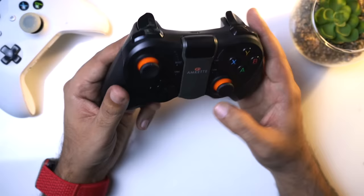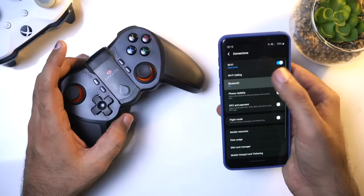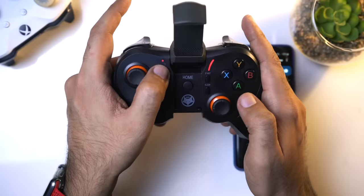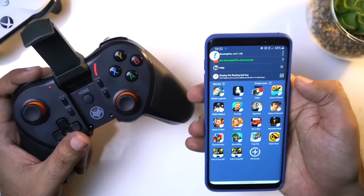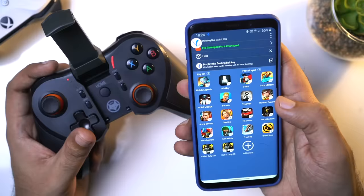Now we will test the EVO Gamepad Pro 4 in PUBG and see its performance. First, how to do the setup: turn Bluetooth on on your phone, open the clamp, then press the Home and A buttons together. When the light blinks, it is in pairing mode. You can see EVO Gamepad Pro 4 appear on your phone - click it to pair. After pairing, open the Shooting Plus V3 app and you can see the EVO Gamepad Pro 4 is connected. Below there is a list of games.